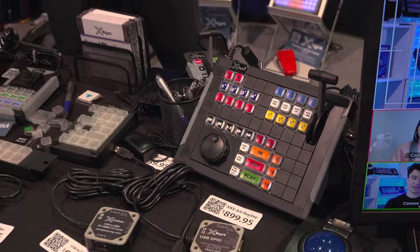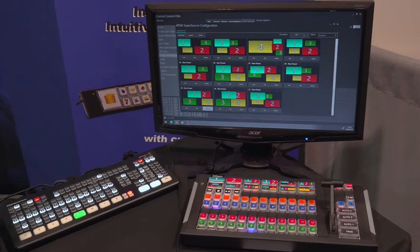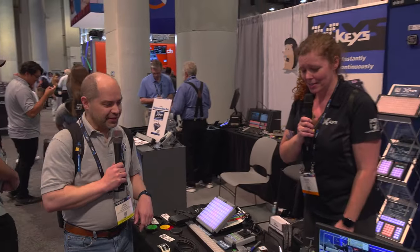Central Control is also in our booth. I was going to have Joe talk about it, but I did get a video with Joe yesterday, so you'll know all about his integration — it's fantastic.